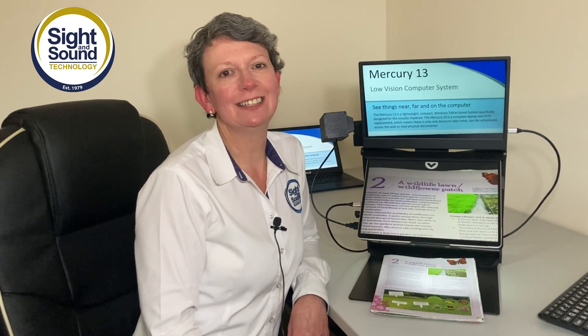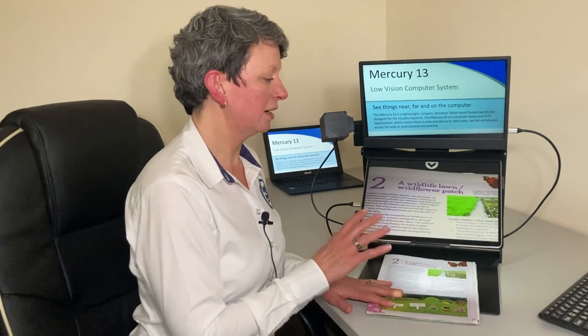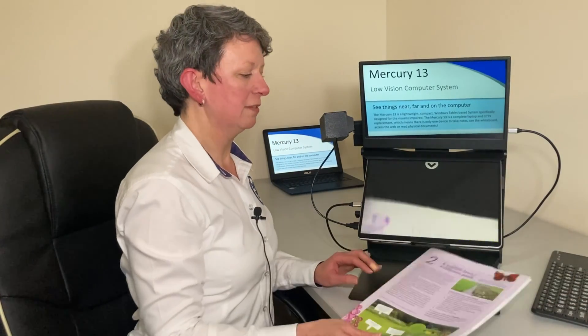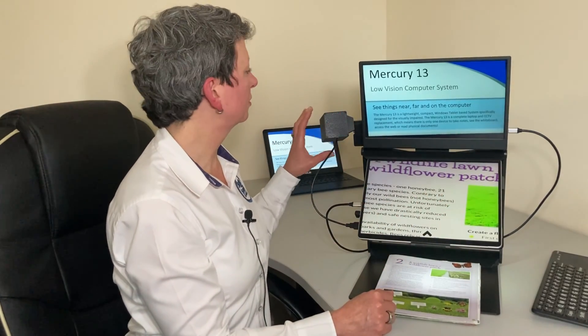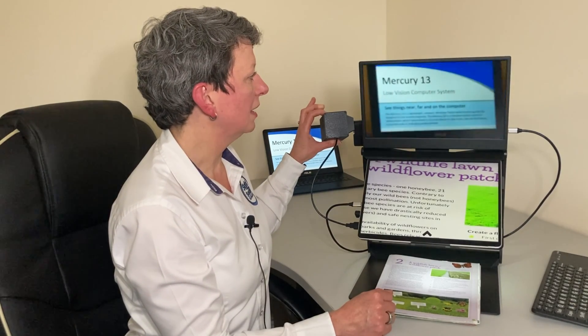Hello, my name is Sharon Lyons from Sight and Sound Technology. Today I'm going to show you the Mercury 13 education system, which is an all-in-one solution for students working in schools, colleges and universities. It is a Microsoft Surface with a keyboard, giving you laptop capability, a feature for near magnification for books and worksheets where you can zoom in, and an optional second screen with a distance camera for zooming into the whiteboard.